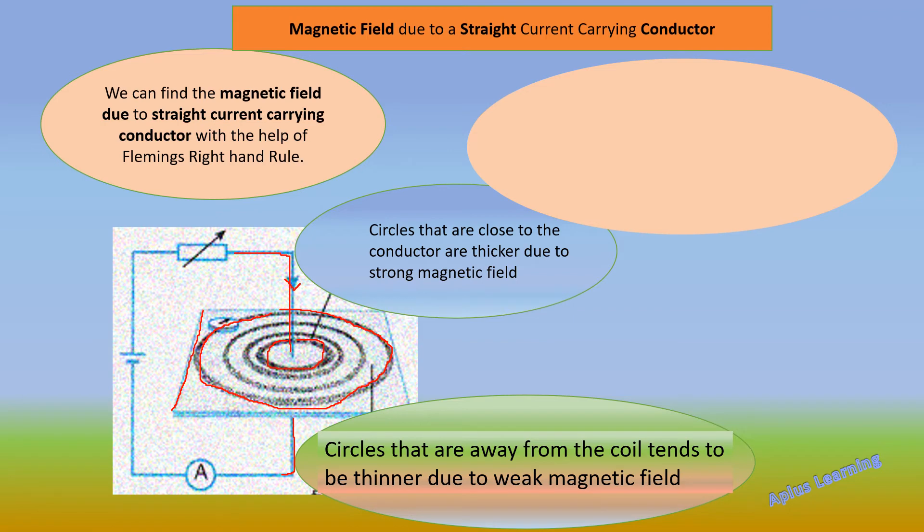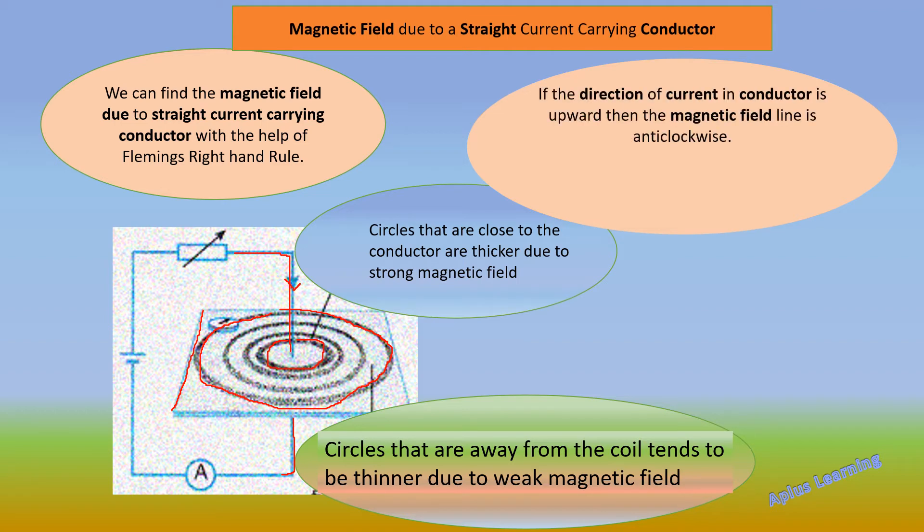We can find the magnetic field due to a straight current carrying conductor with the help of Fleming's Right Hand Rule. One important thing to keep in mind: if the direction of the current in the conductor is upward, then the magnetic field line is in the anticlockwise direction.